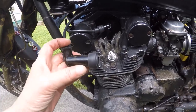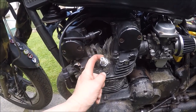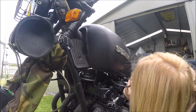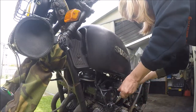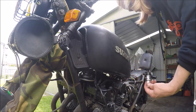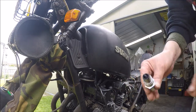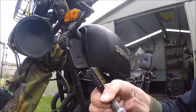Both leads are working fine, so it has to be this spark plug. That's the problem. I'll put it back to the way it was. Look at the colour of that — there's no way you'd get a spark when it's filthy like that.